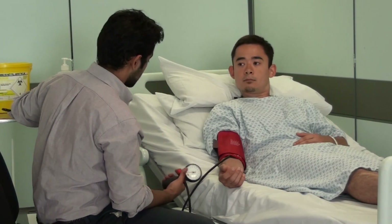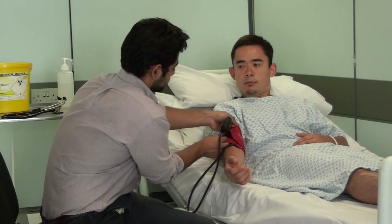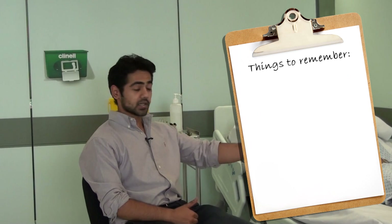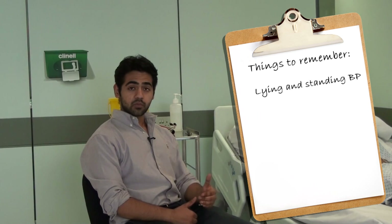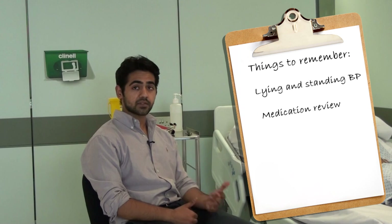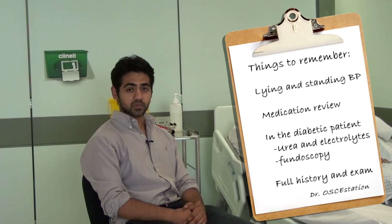We'll just be getting a couple more readings as well in different positions and the other arm. To complete the blood pressure examination, what you do is take the blood pressure in the other hand and when the patient's standing up. Also, before you discharge a patient, review the patient's medication, and if the patient has pre-existing diabetes then you'd run renal function tests and fundoscopy. Don't forget to do a full cardiovascular examination and a history as well.